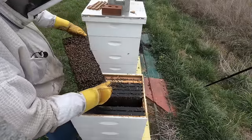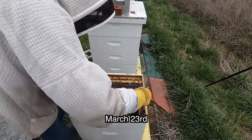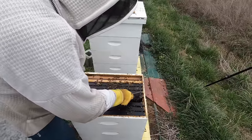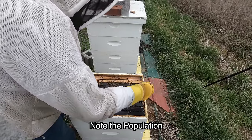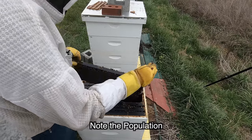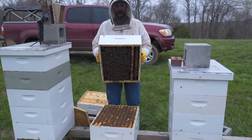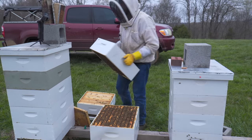What was holding this queen back was bees — she didn't have enough bees to keep brood warm. She can lay all the eggs she wants to now. That's what equalizing this colony and boosting them with foragers has done: just a massive amount of bees in here.